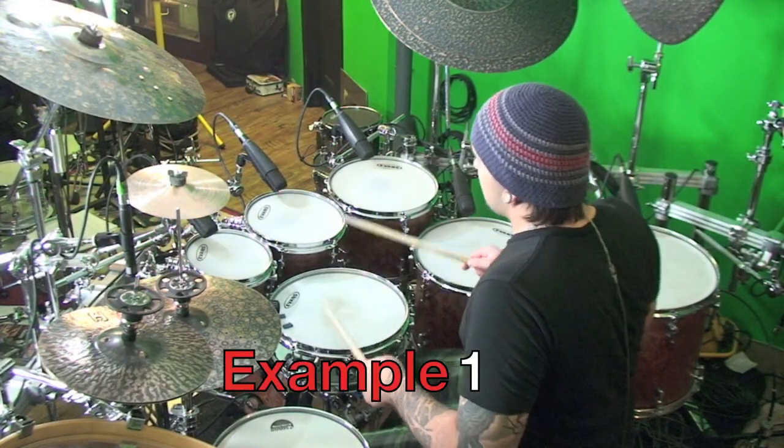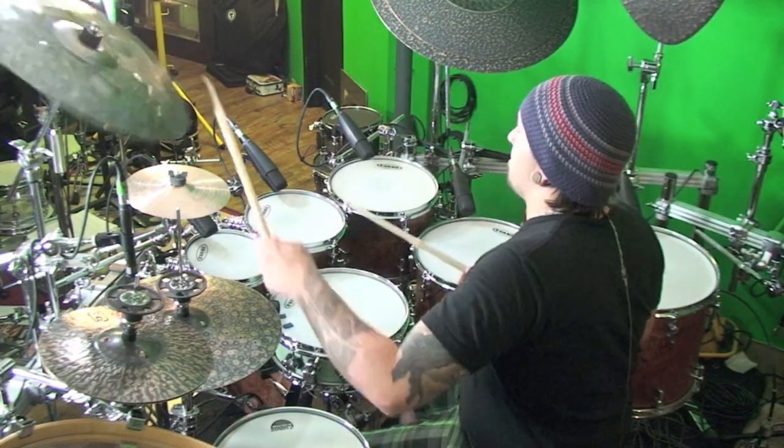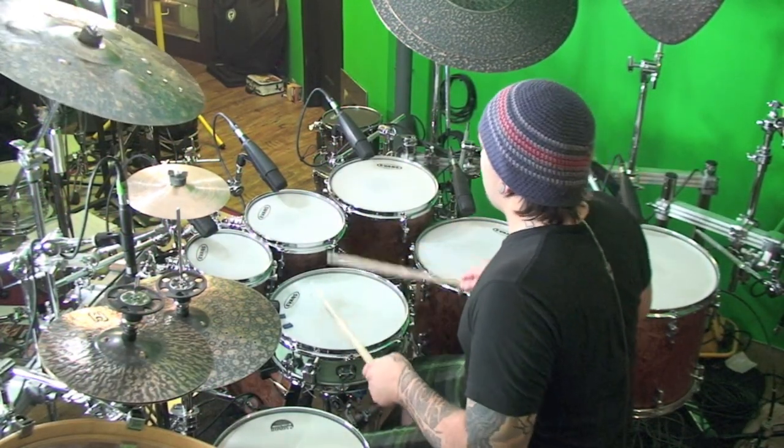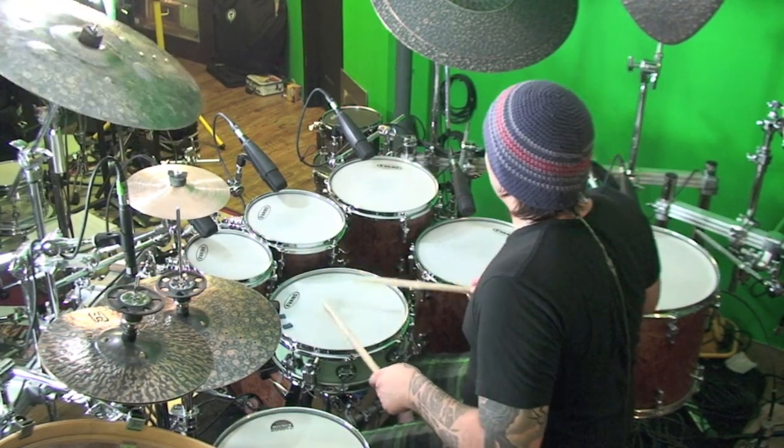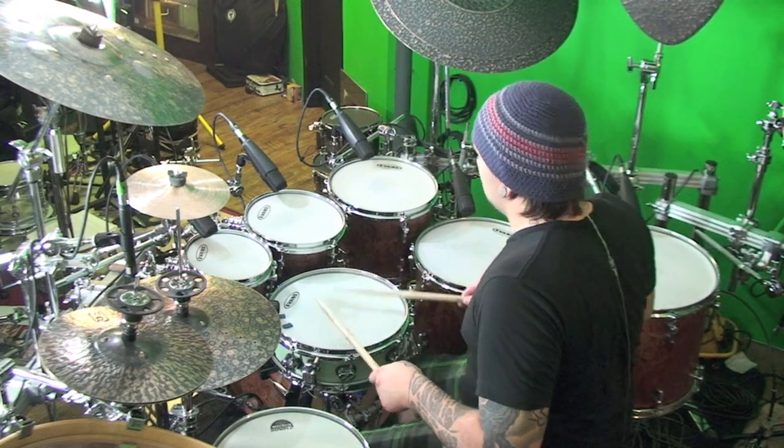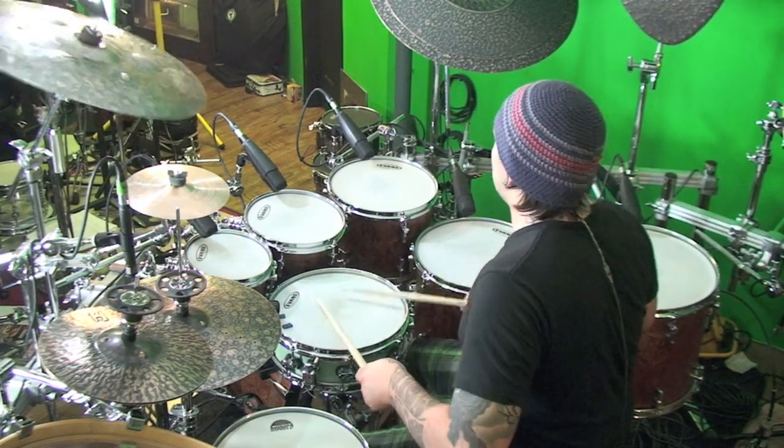Let's take it slow and try it just on the snare. Get that really internalized — how it feels — because we're going to turn it into a groove next. Just a really basic 4/4 minus a 16th note, playing the last three 16th notes on the snare drum to make it extra obvious. This is just for learning purposes; this isn't a very cool 15/16.